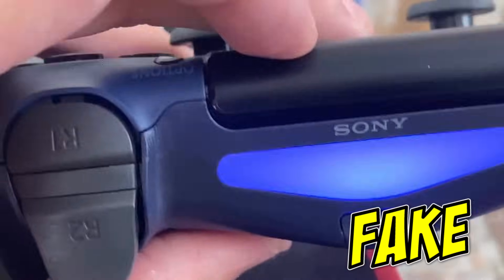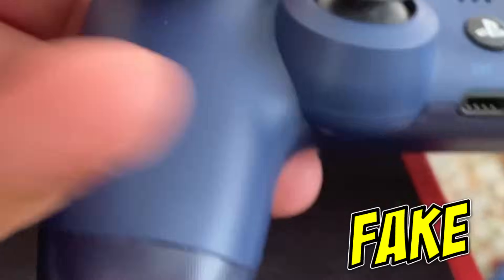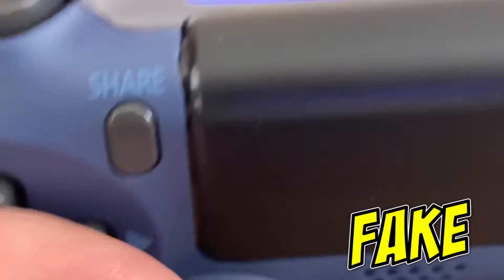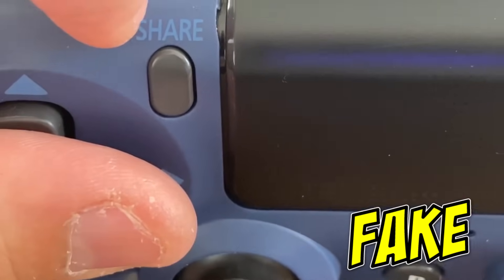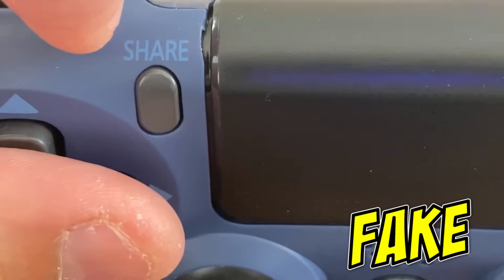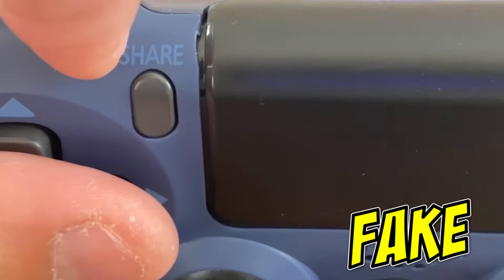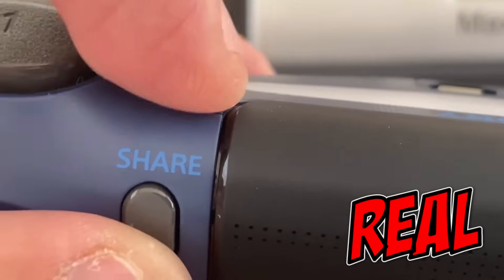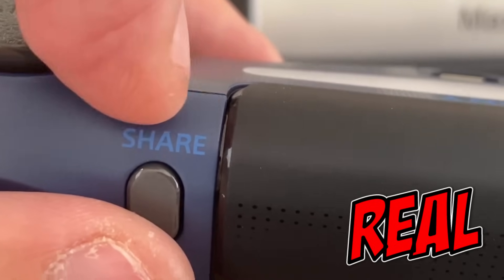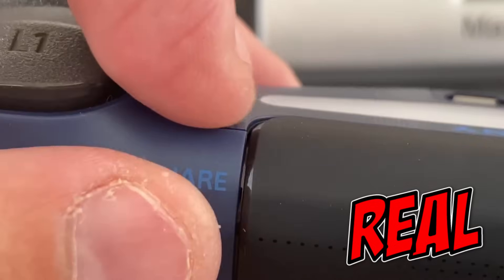One other thing you'll notice is the Share button. If you look at 'Share' on the fake one, it looks a little bit stretched out, like it's distorted. I'm a graphic designer so I can tell if something's been stretched. But if you look at the real one, the font looks fine — it's not stretched out.